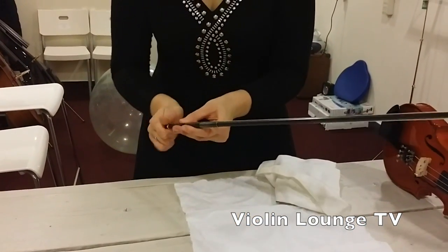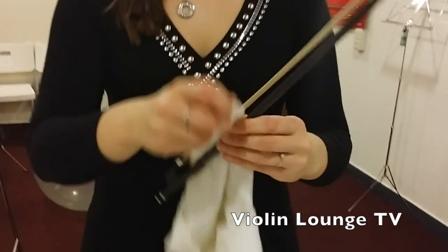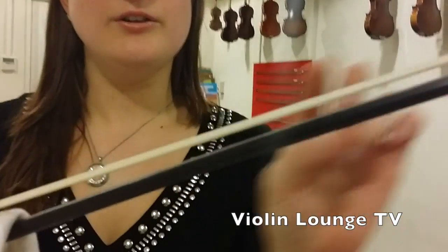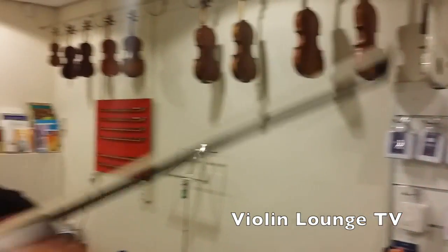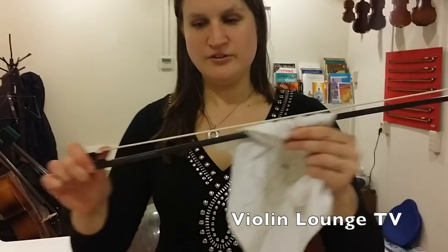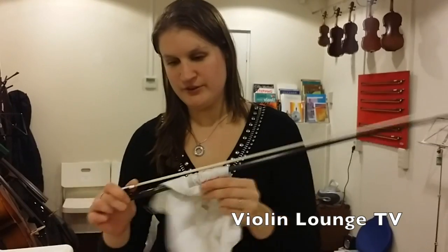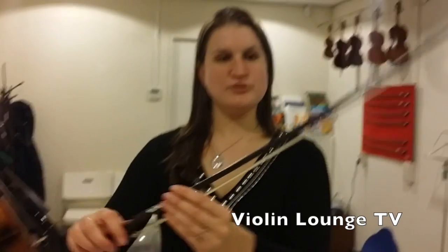The most simple way to do this is to tighten your bow a bit, take a dry and clean cloth through the bow — and here you see a lot of rosin on the bow. Probably I've been playing with a bit too much power. Just go like this. It was quite dirty there, but you can see just with the dry microfiber cloth it's almost all gone.